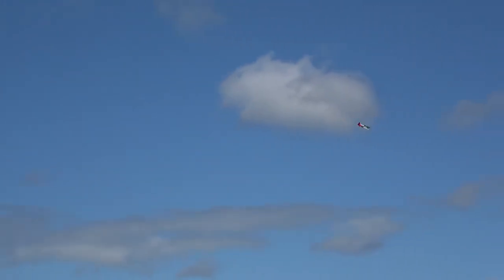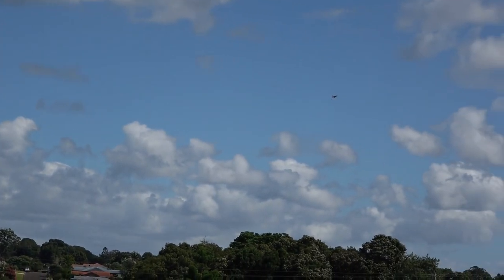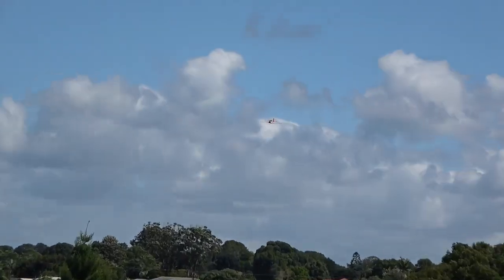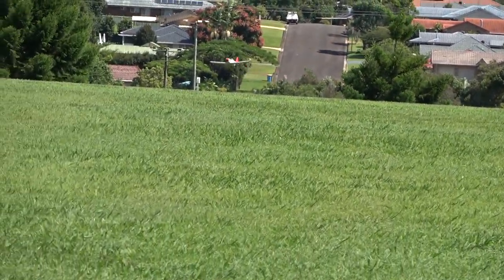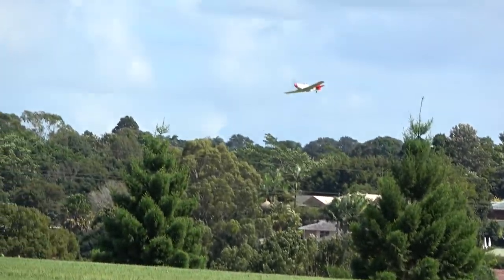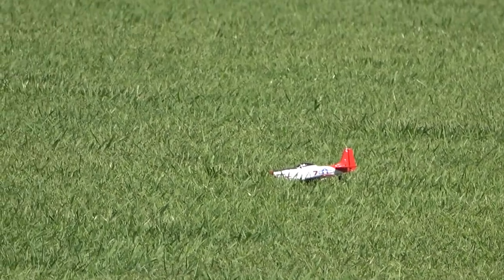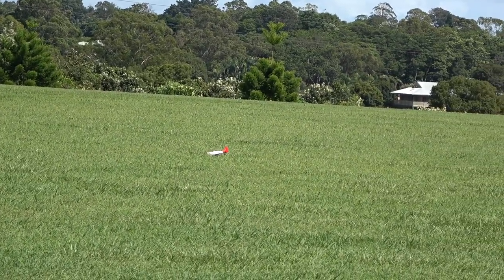We'll come around and come in for the landing. So we can just float her in nice and gentle. Oh, a bit windy. Try and ease it down gently. Getting there. Thanks for watching.